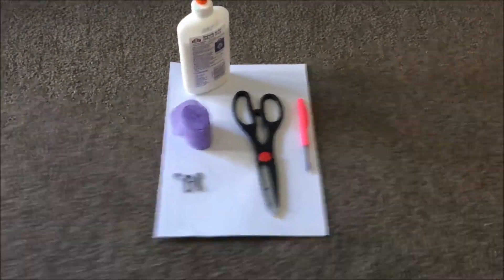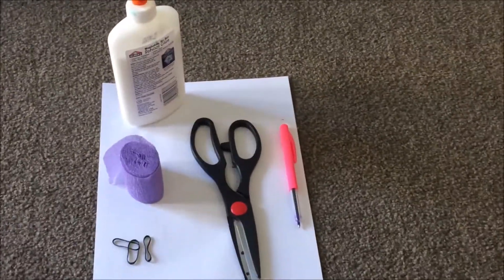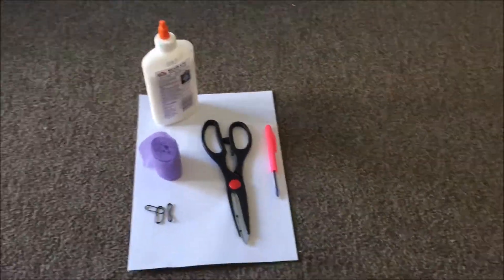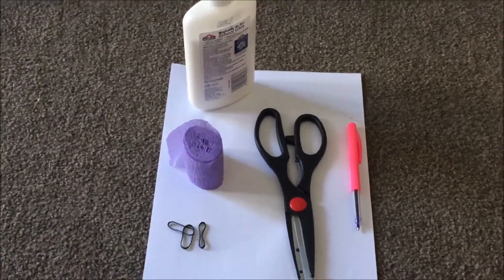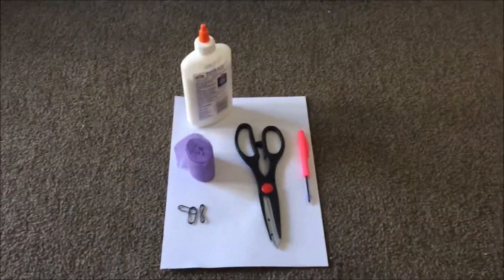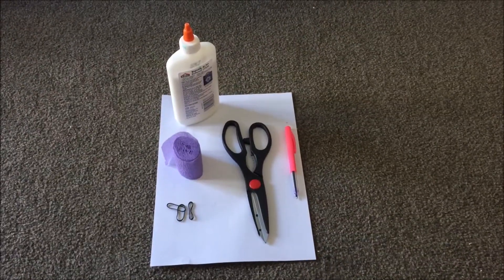In order to make this you're gonna need some of these: some PVA glue, a pair of scissors, a pen — it doesn't have to be pink, it can be any color — a few decorations, elastic rubber bands, a full piece of paper, and of course your tin can, which you can get from the kitchen.